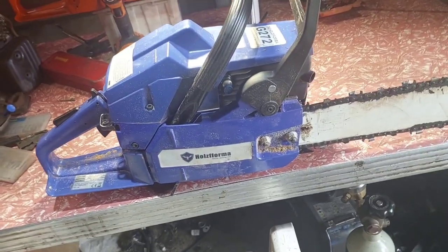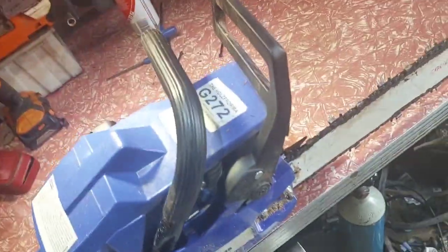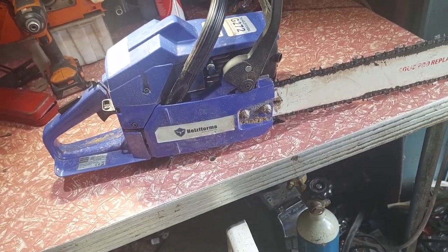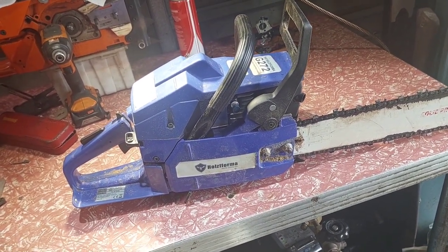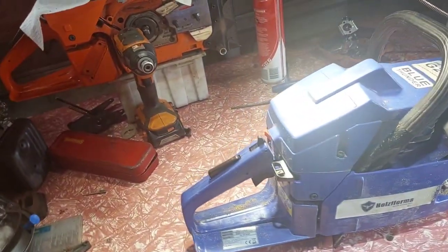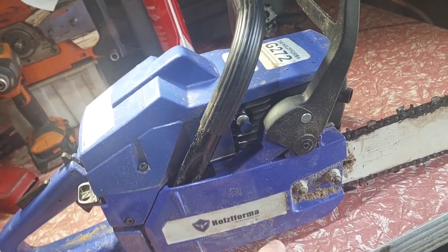G'day mate. After yesterday's chainsaw toy chest 36-inch bar, I thought I'd do some research and find out if these saws come with an adjustable oil pump. I went through YouTube and eBay - the reason being, on eBay if they sell lies people don't buy, so they tend to tell the truth. About 10 ads in, one of them showed a picture outlining an adjustable screw, but you can't get to it from underneath.